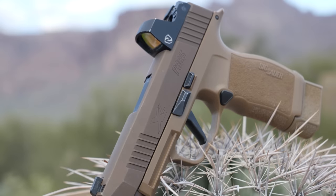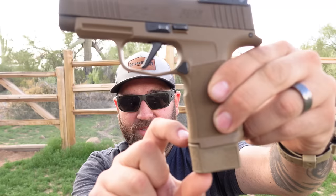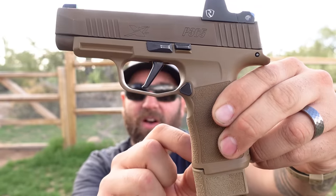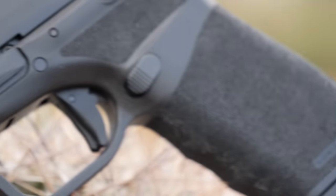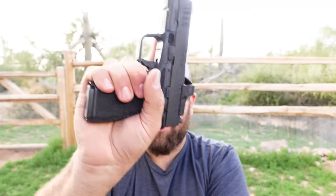The 365XL comes with two magazines — this one is a 15-round magazine, and you can see there's a big extension on the bottom. The flush fit magazine is a 12-round. The Hellcat comes with two 15-round magazines, which is inserted right now, and that magazine is actually flush fit with the grip so you don't have any additional extension.